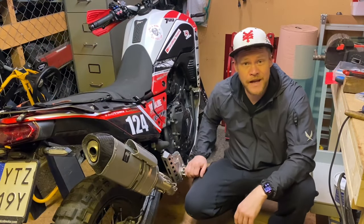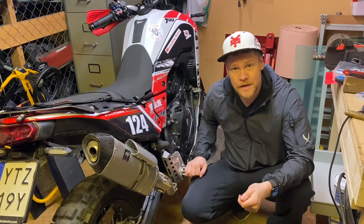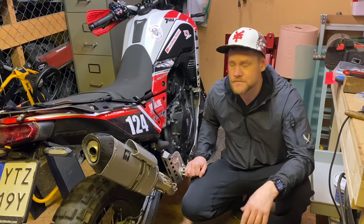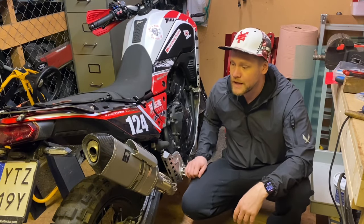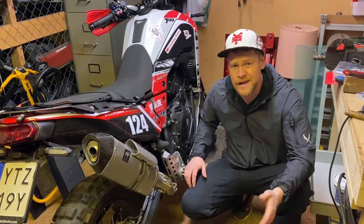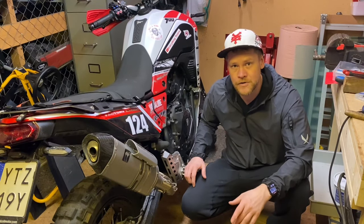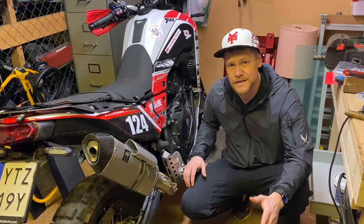Hey guys, I'm back in the garage and I just couldn't keep myself from starting another mod this week. Two mods in one week, plus the clutch levers video, the Enduristan video, and tomorrow I will also receive the Camel ADV one-finger clutch which I will install and film. Even if it's an easy procedure, it could make a good comparison video, but today we're going to do something else.